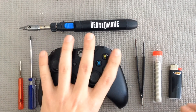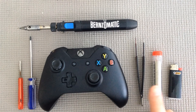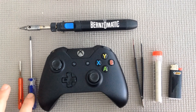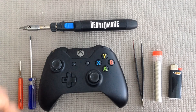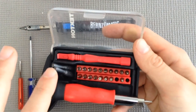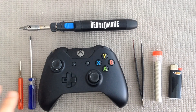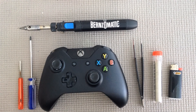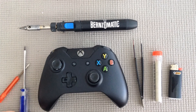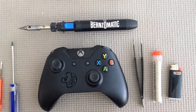So what you'll need is your controller, a lighter — if you have a torch such as this one — your solder, your really fine point tweezers, and a T8 and a T6 screwdriver. You can also buy a kit on Amazon with all kinds of different attachments, but for this video I'm just going to use these two. These are also magnetic-tipped, so it's a little bit easier to guide the screws when reassembling.